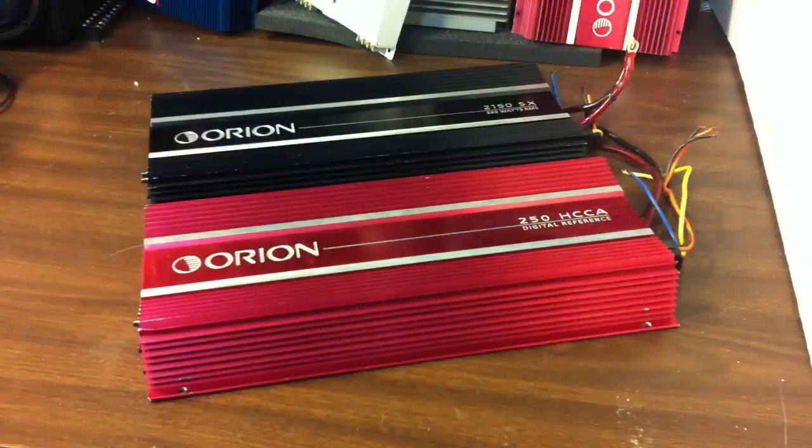Here's a beauty shot of both amplifiers side by side. As you can see they're exactly the same length, width, and height — the difference is the 250 HCCA is red. The 2150 SX, the black one in the back, is rated to handle four-ohm mono or two-ohm stereo loads, putting out 600 watts RMS into either configuration.